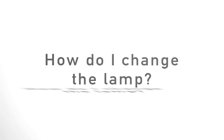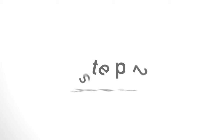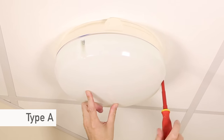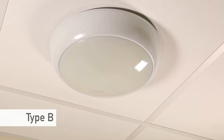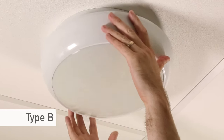How do I change the lamp? Here are three easy steps. Step one: switch off the light. Step two: remove the cover. Type A — screw-fix cover: the cover is retained by screws and when undone will come straight off. Type B — non-screw-fix cover: gently unscrew the cover anti-clockwise half a turn to remove the cover.